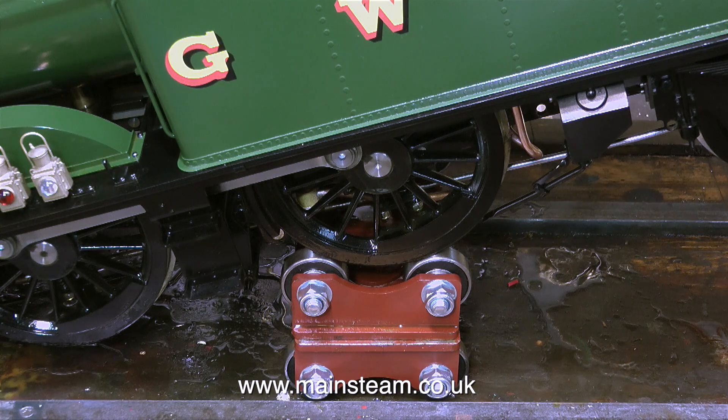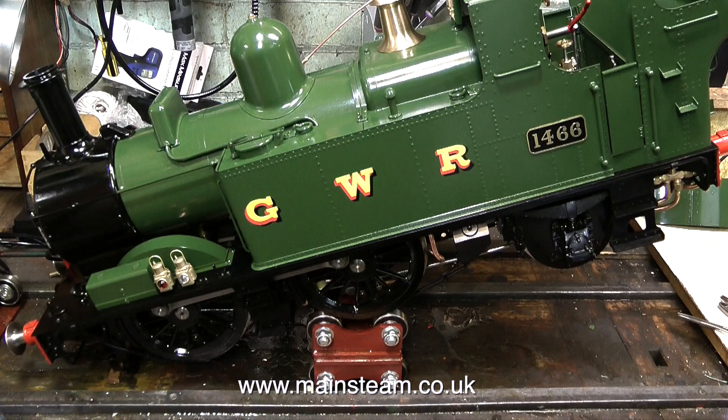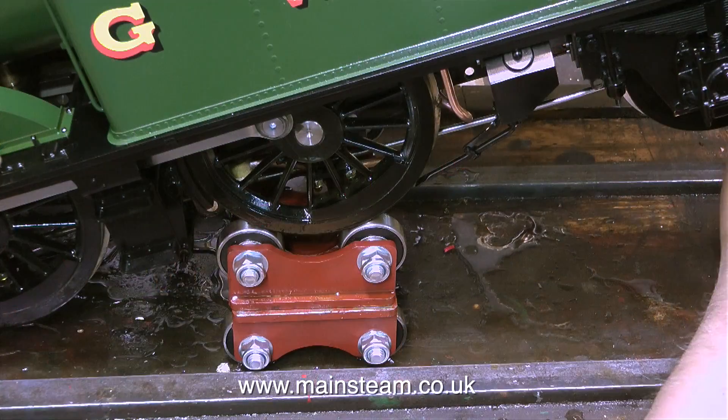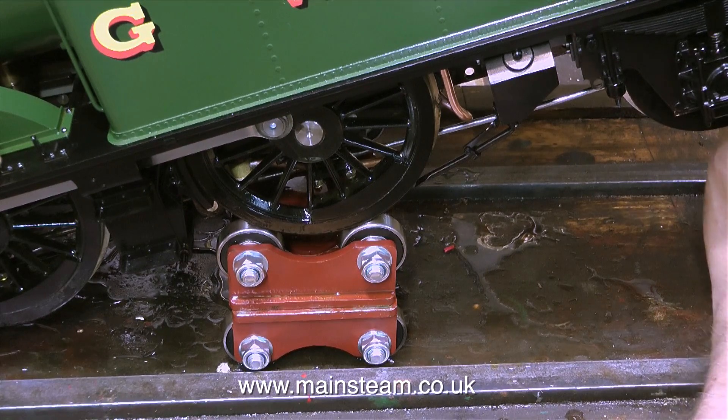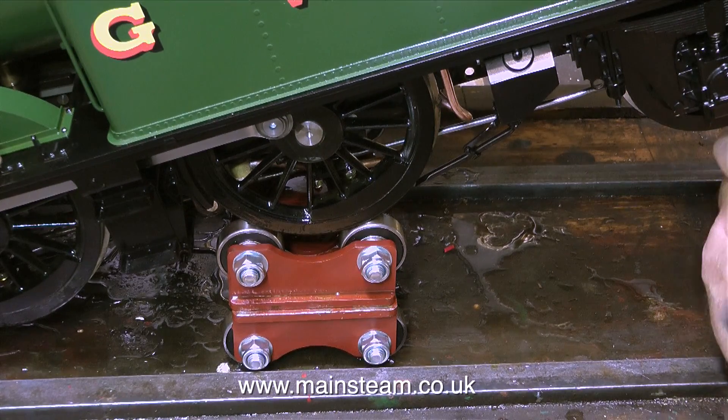Using a bit of intelligence, I turned one of the rolling roads upside down and the other one the right way up, and the engine is jacked up on the rolling road. I need the engine held up in the air like this because as I took the nut off the bottom of the clack valve, it slid down the pipe and went under the running board. With the engine in this position, I can get my hand underneath.